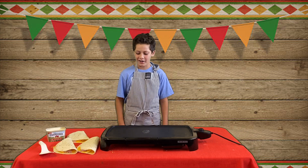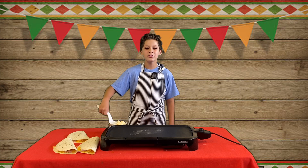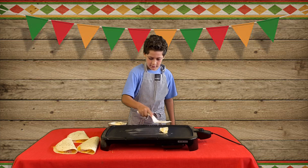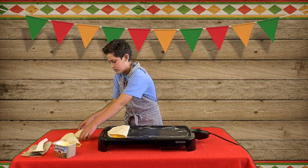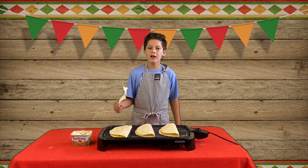Time to get your skillet hot. Don't be shy with the butter. Gently place your quesadillas on the skillet. You know I love butter.